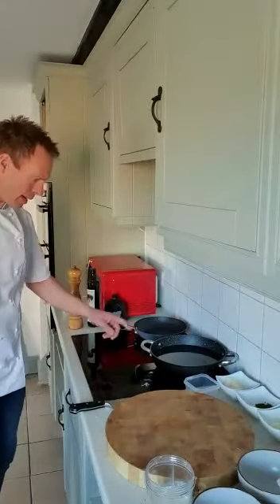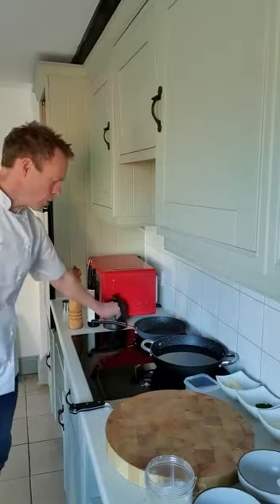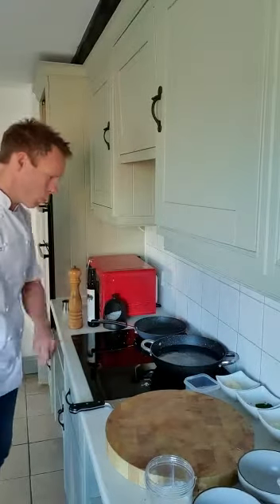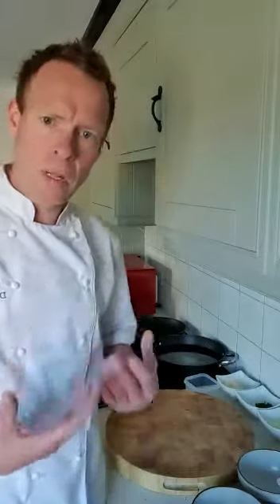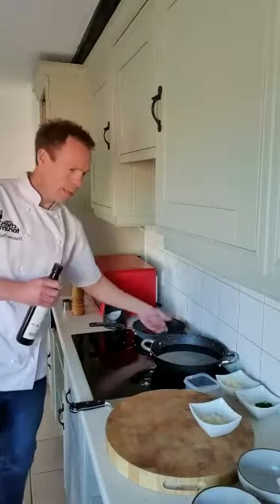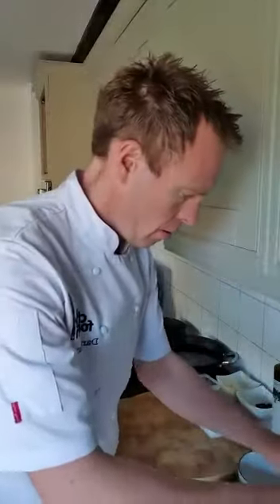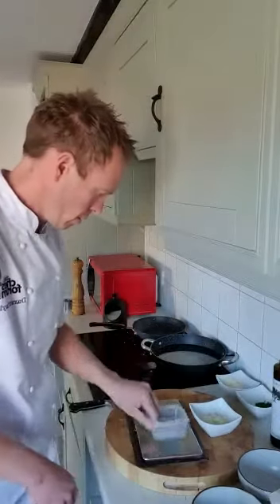We're going to pop the water on and give it a good pinch of salt, and we are going to start cooking the sauce for the carbonara. I'm just going to heat the pan up. One of the fundamental flavours in this version is the onion, and it's about getting it really, really nice and caramelised — it's going to give it that real depth of flavour. While the pan is heating up, the last thing I'm going to weigh is the flour. We only need five grams.